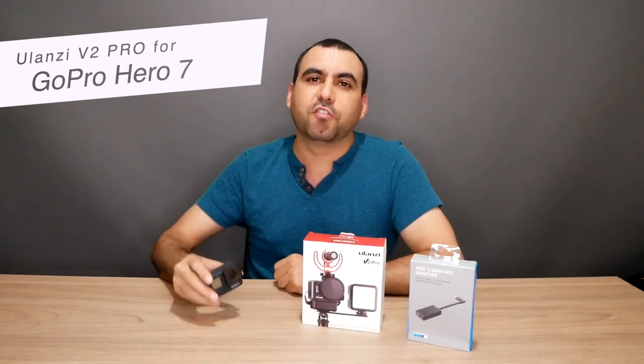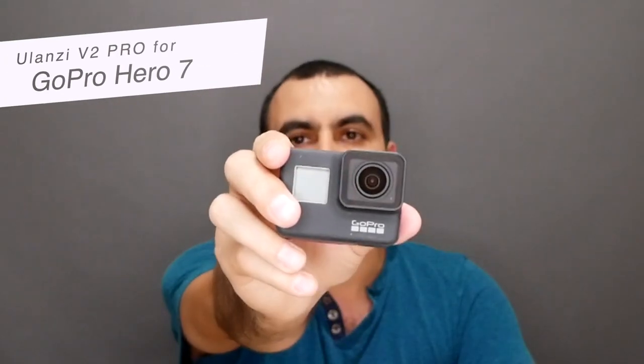Hey guys, my name is George and today we're going to solve most of the issues we have with the GoPro Hero 7.